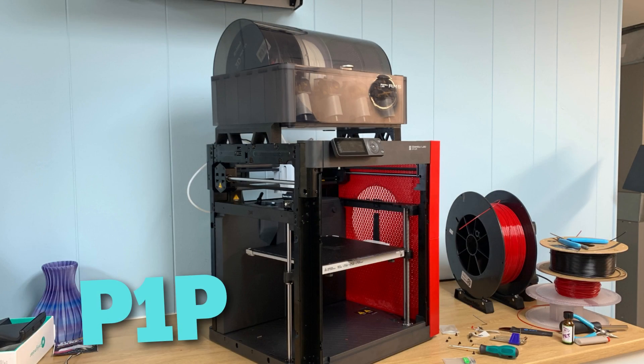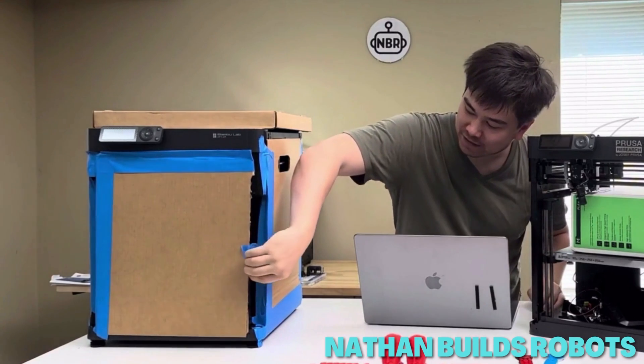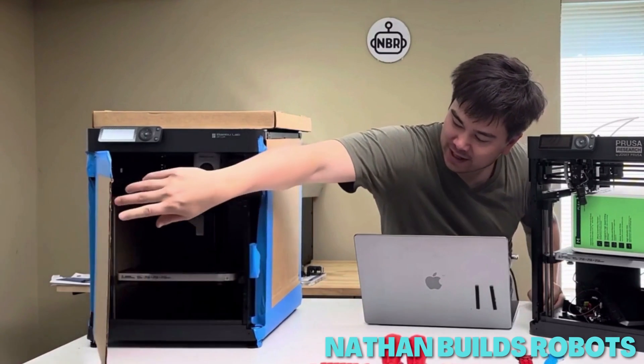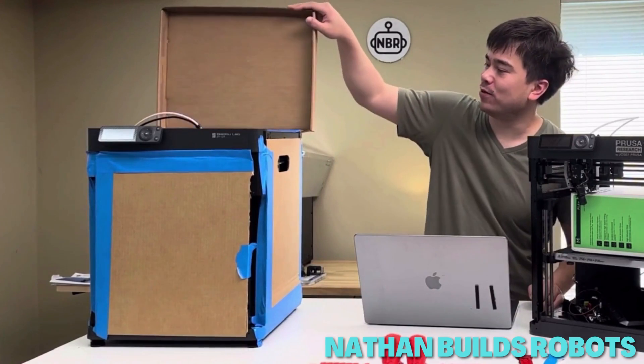The P1P is a stripped-down version of its big brother, the X1 Carbon. It is completely open frame, which is listed as a net positive because you can print your own custom side plates. Unless you rig up an enclosure, it's limited to easy filaments like PLA and PETG — and honestly, that's what most of us print anyway.